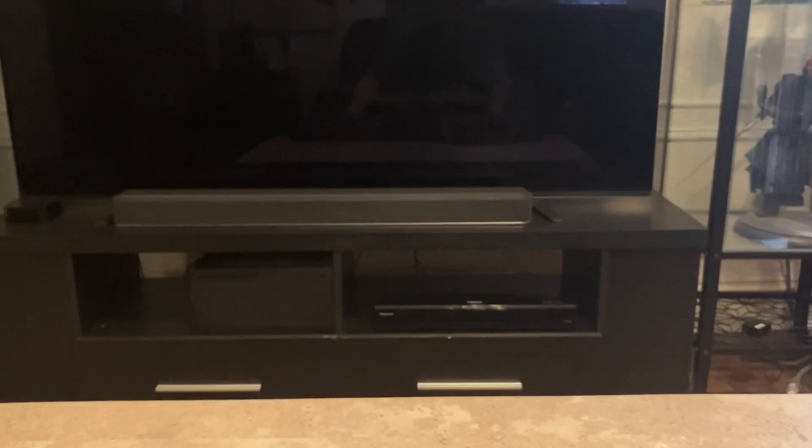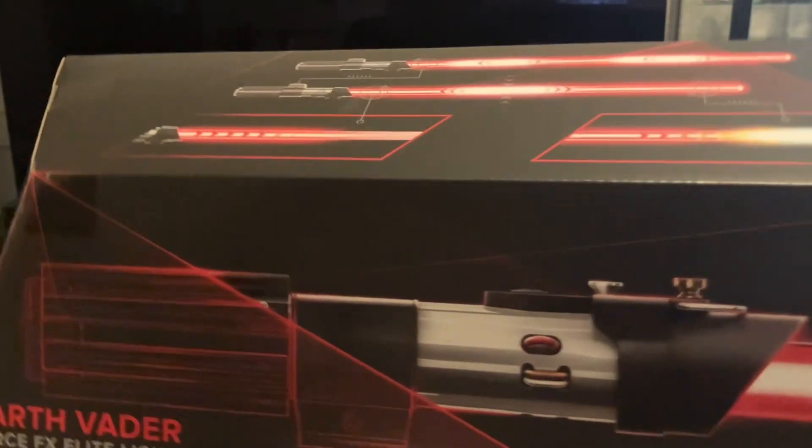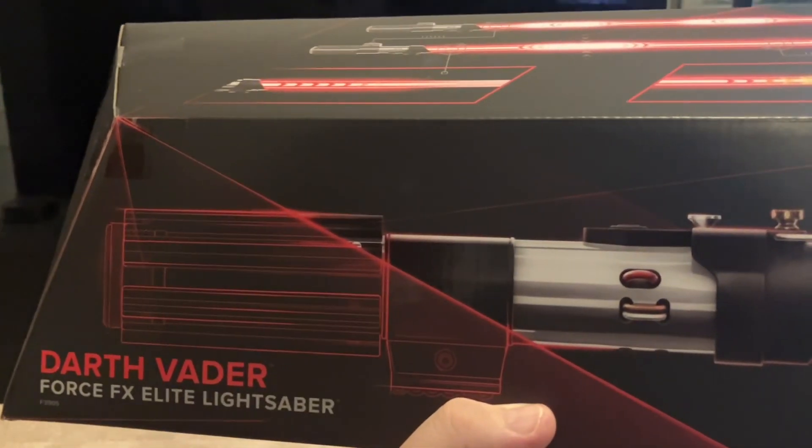Hello everybody, this is Mark Rivera with GenreOnline.net on YouTube. Star Wars: The Black Series, Darth Vader, Force Effects Elite Lightsaber.